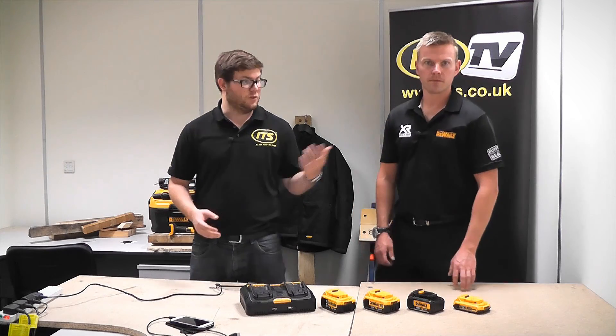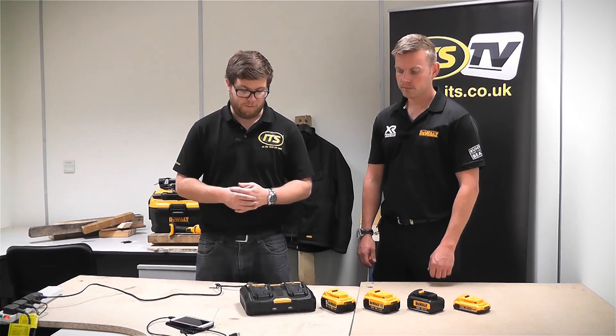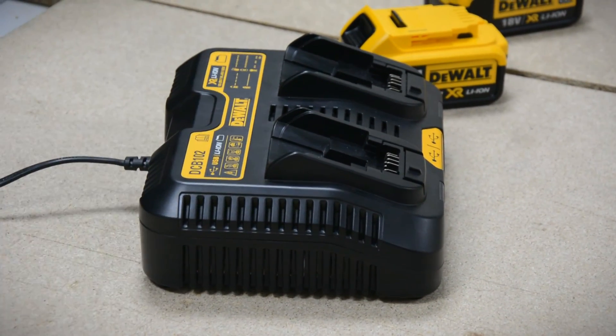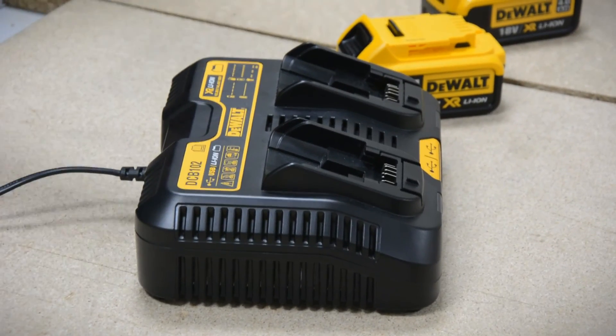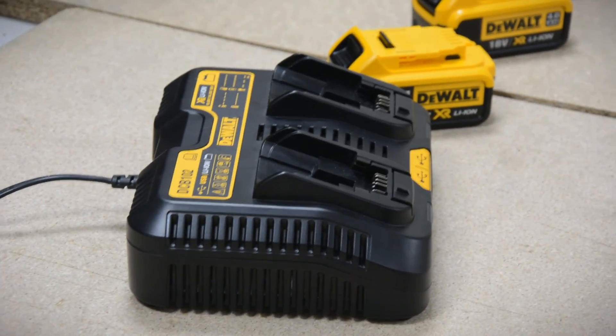Hi, I'm Richard from ITS TV. I'm joined today by Tim Simmons from DeWalt, just running through some of the latest products that DeWalt have brought out. It's quite an exciting one I've got in front of me now — it's the DCB102, which is a dual port charger. This is a product that a lot of you have been asking for for quite a while from all the big manufacturers, and DeWalt have got one for us. Tim, do you want to talk us through the features and benefits we can expect from this?